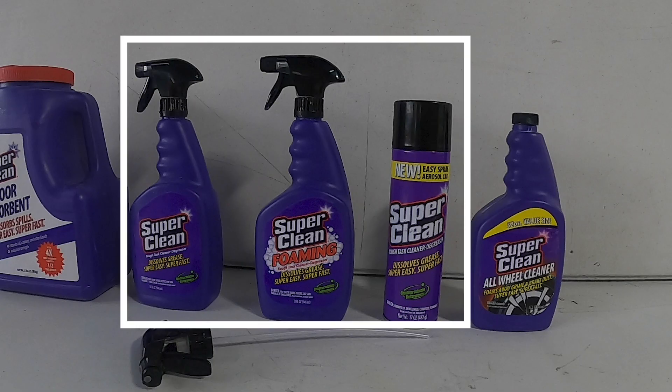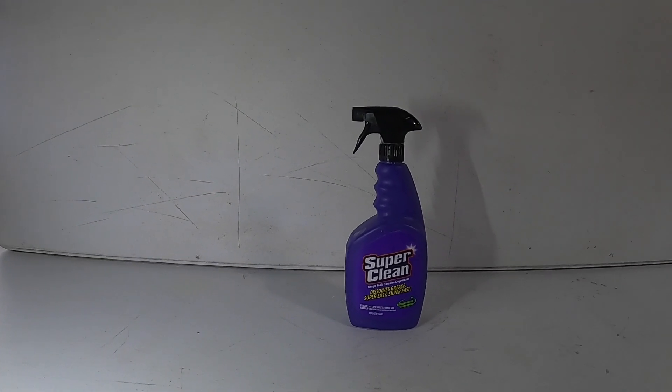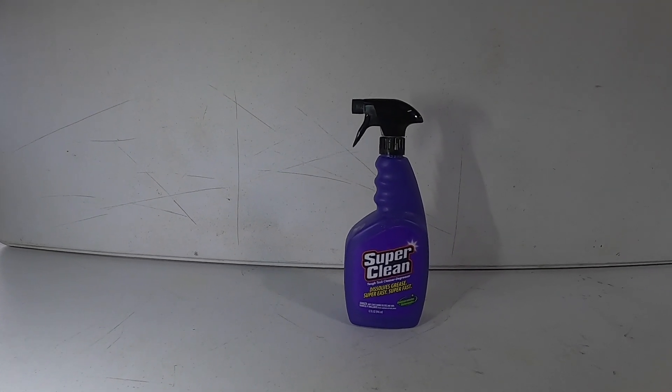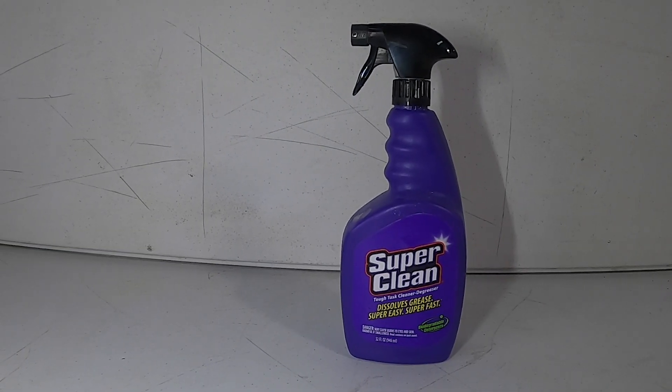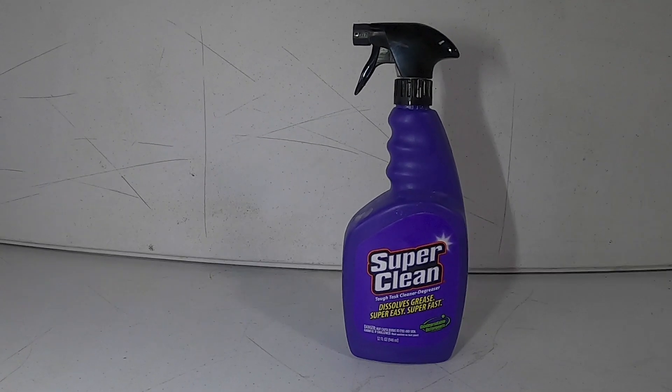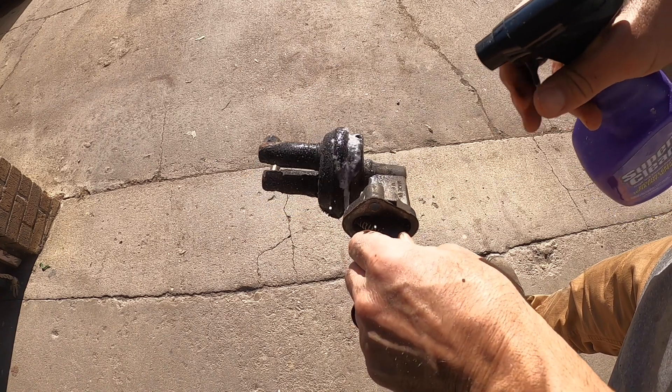The next thing we're going to look at are the degreasers, and one of them really stood out. Make sure you watch this video all the way to the end so you can see which one of these degreasers I'm going to start using in my shop. The first one comes in a squirt bottle, and according to the directions, you spray it on the part, let it sit a few minutes, and rinse it off. The first part we're going to be cleaning is a fuel pump off a 1978 model Lincoln.